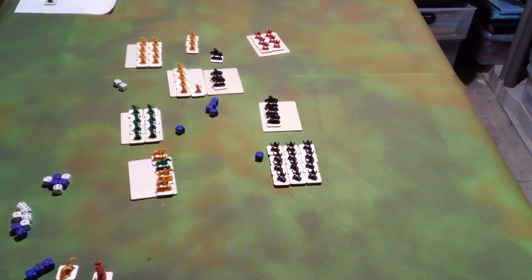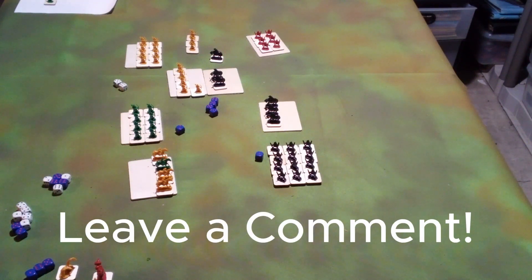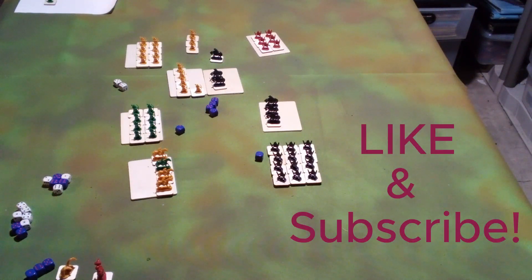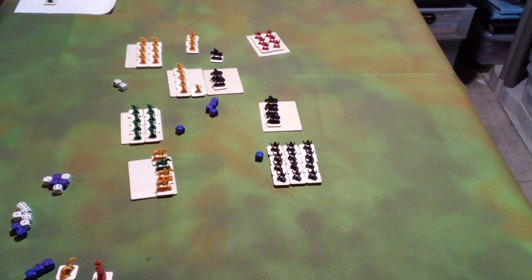That's going to do it for our brief demonstration today. Thank you for watching. If you have any questions or want something particular covered in this series, please leave a comment below. As always, please hit like and subscribe so we can continue to spread this information far and wide. Thanks again and have a great day.